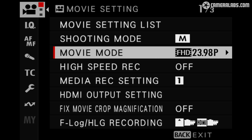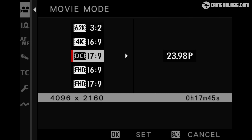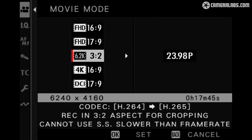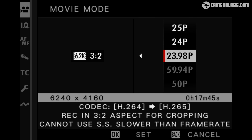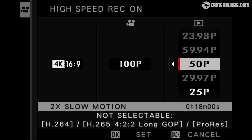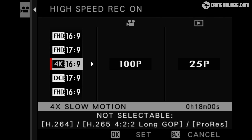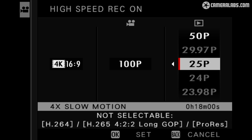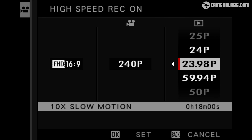Let's start with movie resolution. The X-H2S offers 1080 or 4K in either the 16x9 or wider DCI shapes at frame rates from 24–60p with sound, autofocus and no cropping. All of these modes are oversampled, and there's also a 6.2K mode which records the entire 3x2 sensor in an open gate format at 24–30p, allowing you to crop and reframe later for multiple platforms. Select high speed recording and you can film 4K at 100 or 120p, which incurs a 1.29x crop.